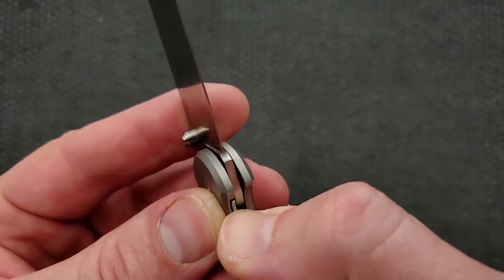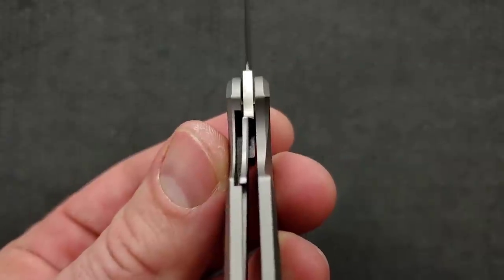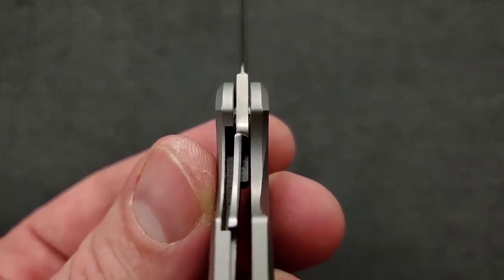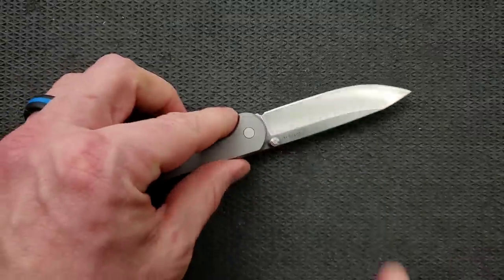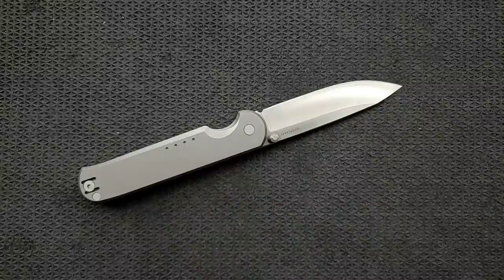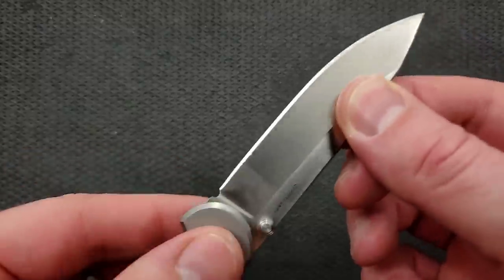Locks up very solid — completely solid for how thin it is. The surface contact on that little liner lock with a thin blade — you're looking at about 40% or so. I will always be honest: if I can feel blade play, I will tell you. No blade play, none — absolutely solid up, down, left, and right.